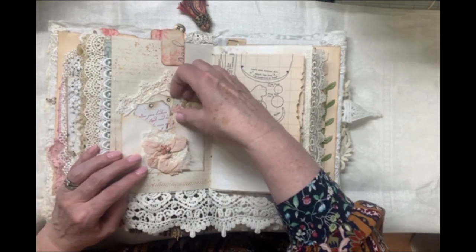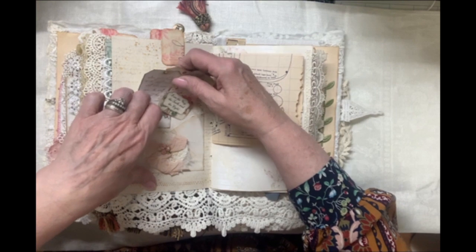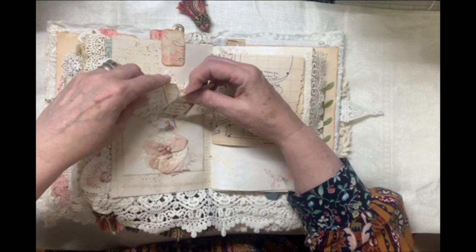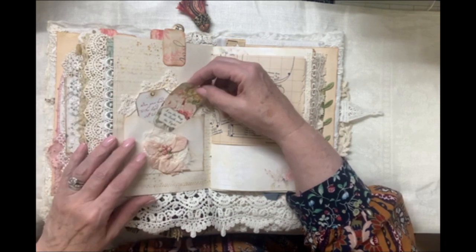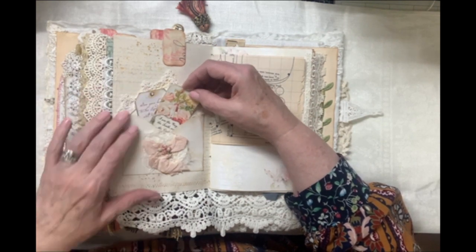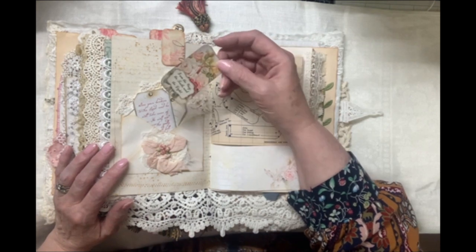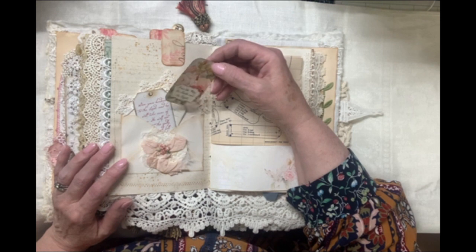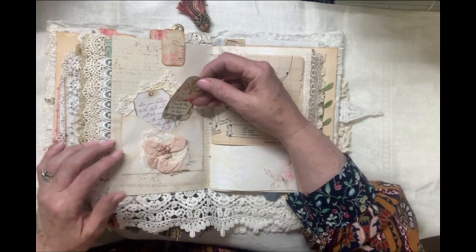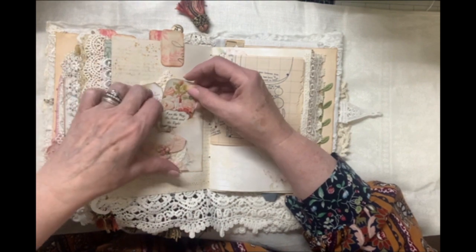Here is a decorated envelope that I've just placed there for a pocket, along with some cheesecloth and some seam binding and a little trim. And in here I've just tucked some more of the scripture verses. This I believe might be Maggie Redd Design, or it could be more of Tsunami Rose. I believe this one is Maggie Redd designs.